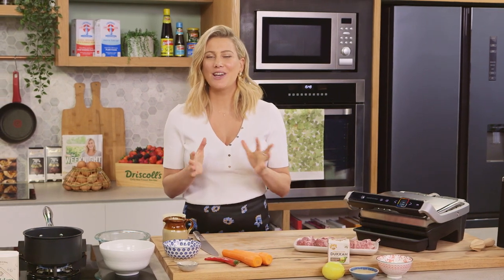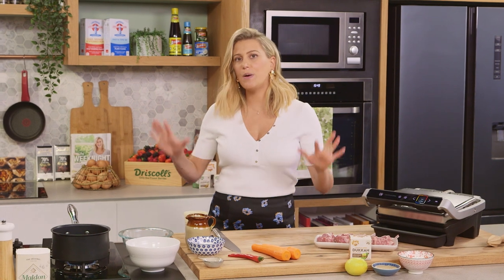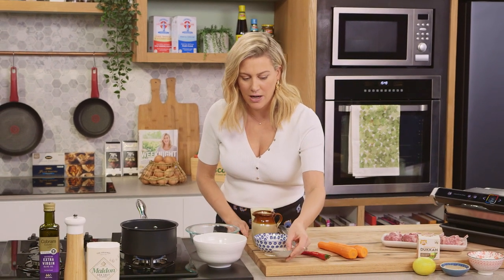Spiced lamb cutlets with pickled carrots — it is delicious. We're going to start with our pickled carrots. You'll need two carrots for this recipe, peeled, and we need to make a pickling liquid. This is a super fast recipe, and in fact you can do this stage at least a week ahead of time. That's why I love pickles so much.